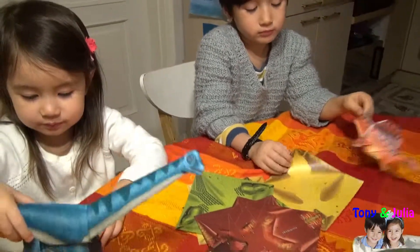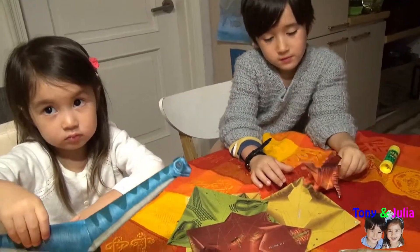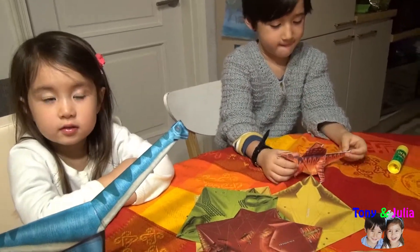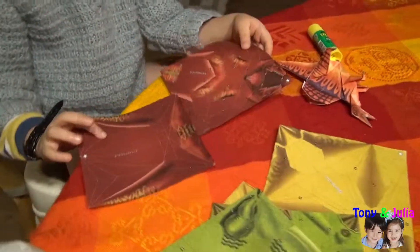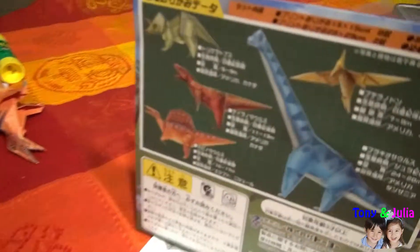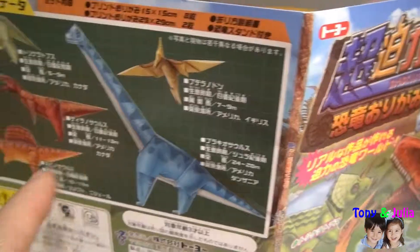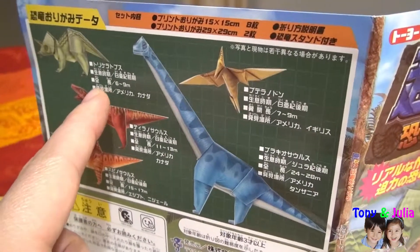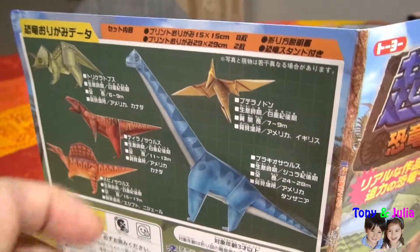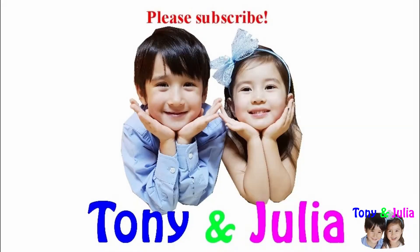Great job, you guys! How was this? Good. Do you like it? Yes. Do you want to try again? Yes! This is the Tyrannosaurus. And this is the dinosaur who flies. Wow, this looks great! Goodbye! Bye-bye! Thank you.